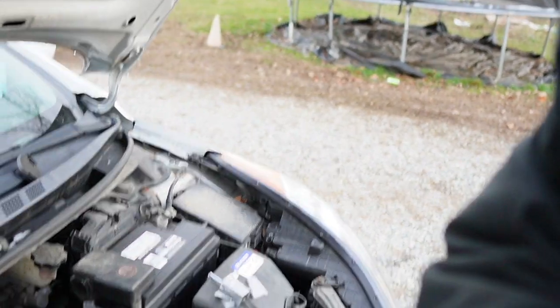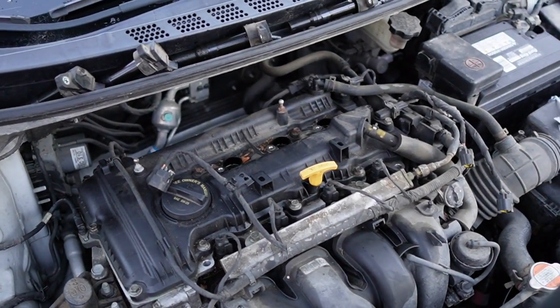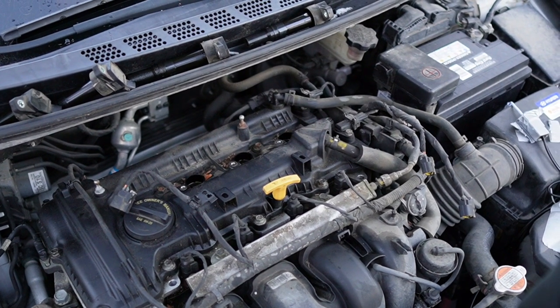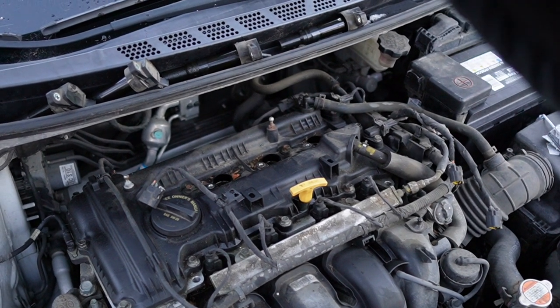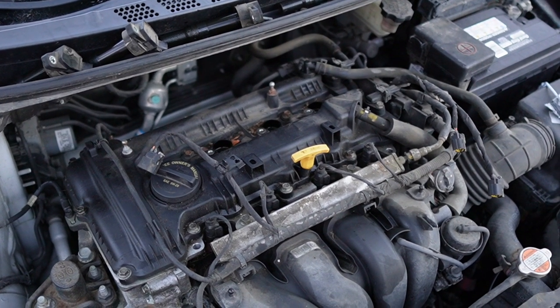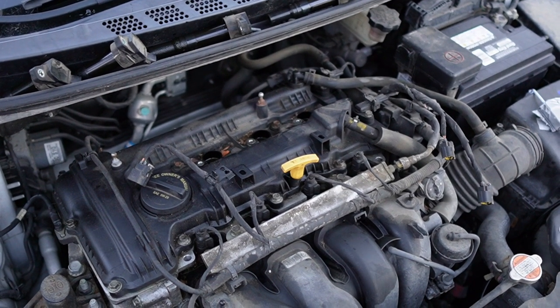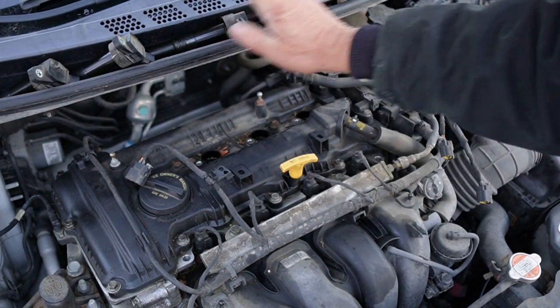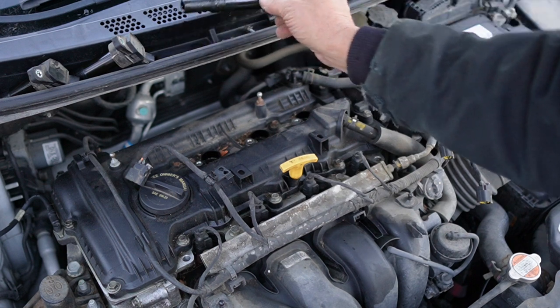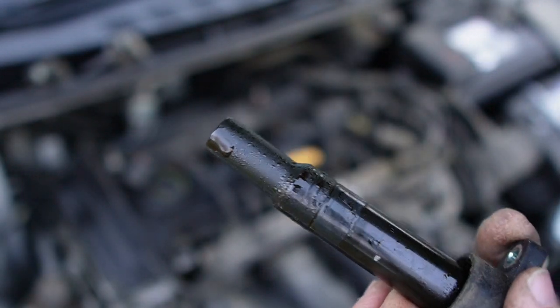So today, what we're going to do is we are going to take that valve cover off. The quills are out. Here is the quill for number 3, and as you can see, there is oil on that coil.